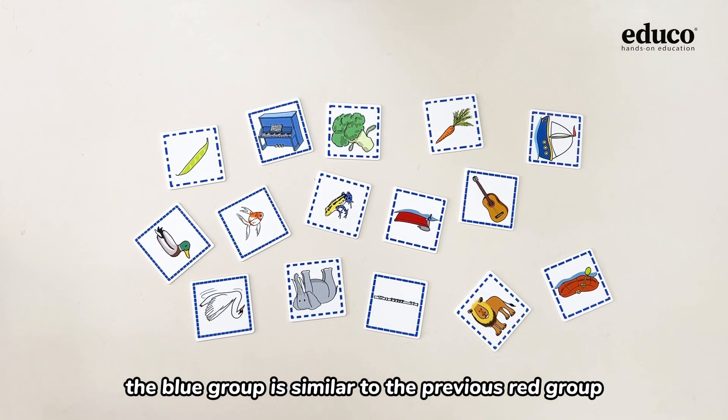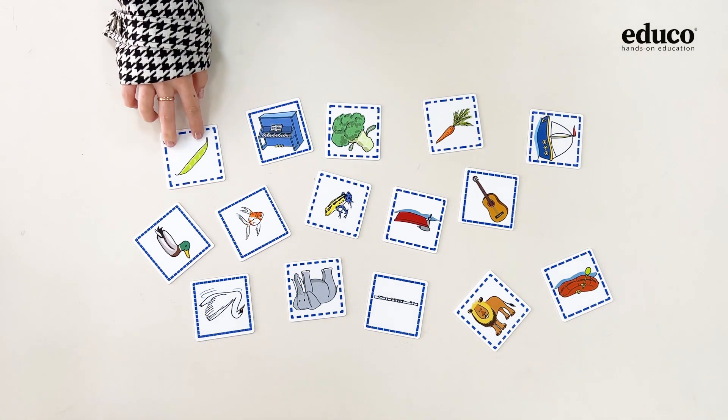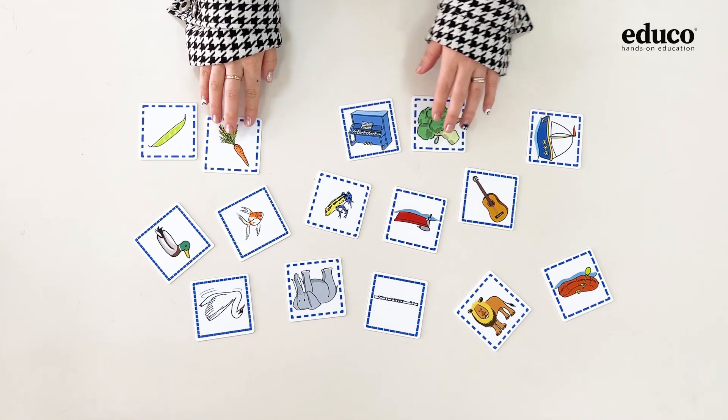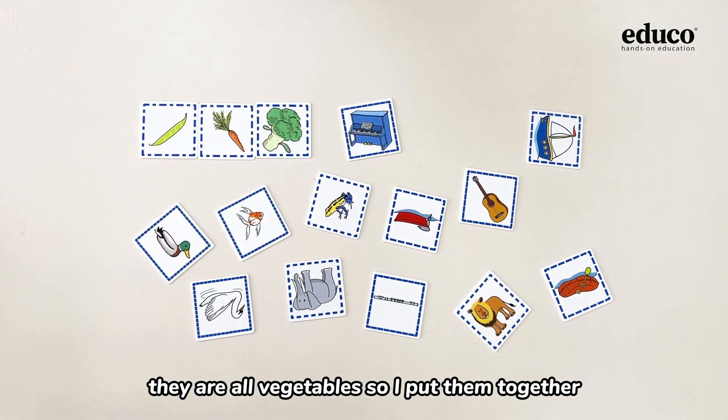The blue group is similar to the previous red group. First, we need to classify these cards according to their categories. This is a bean, this is a carrot, and this is a broccoli. They are all vegetables, so I put them together.